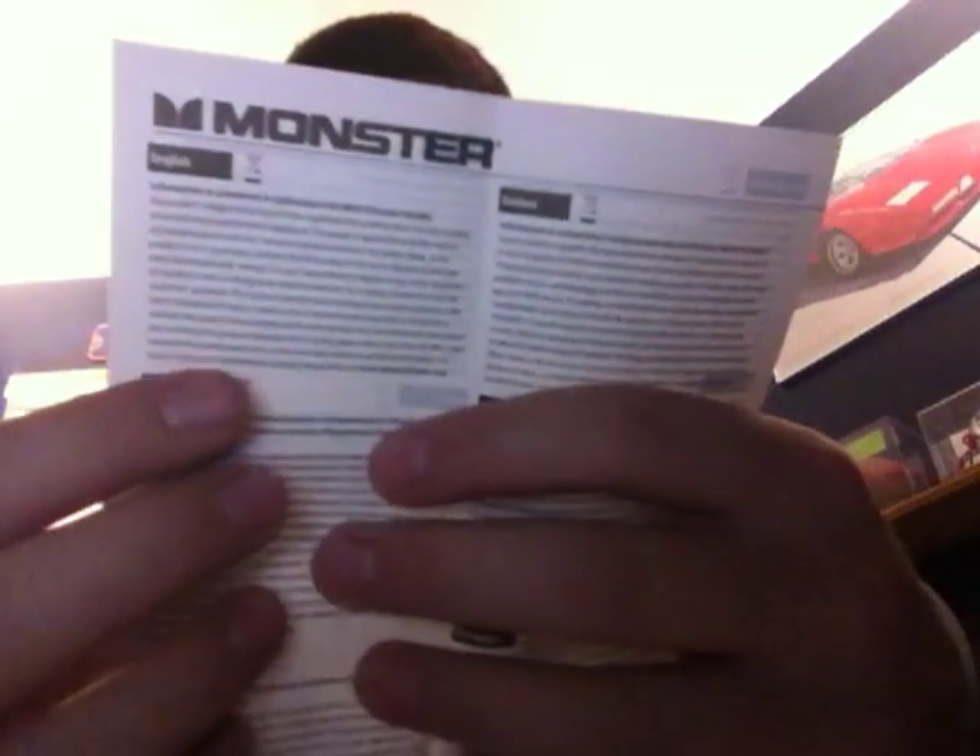I'll just grab the documentation as I go. So here you have a little pamphlet — this is the information to consumers. It comes in English and a whole bunch of languages, actually: English, French, Dutch, Portuguese, Spanish.